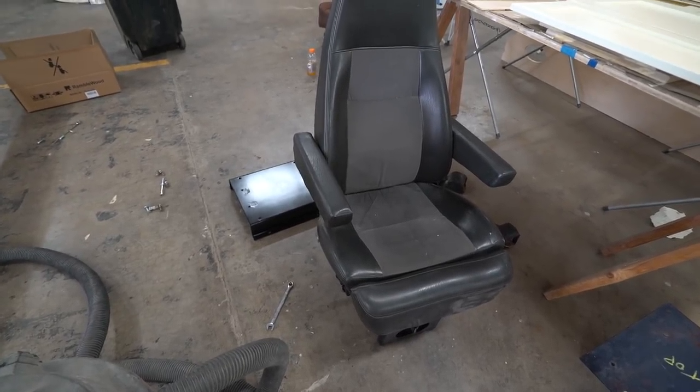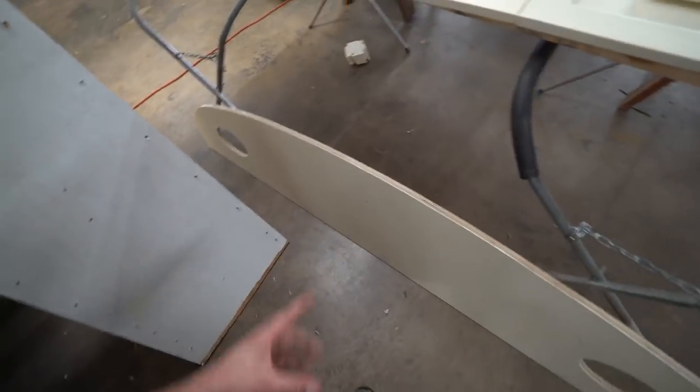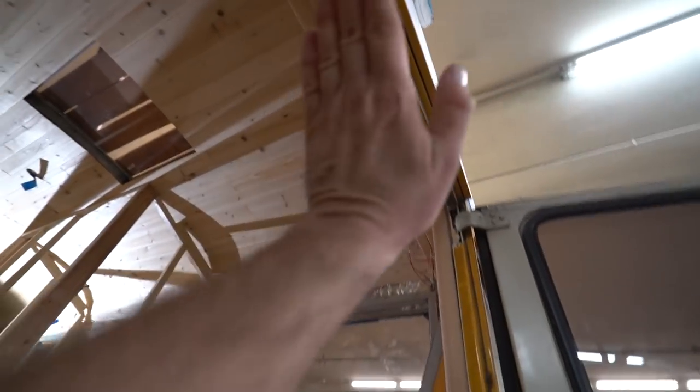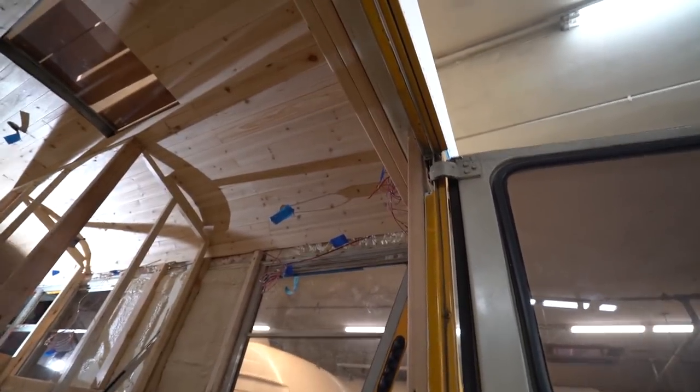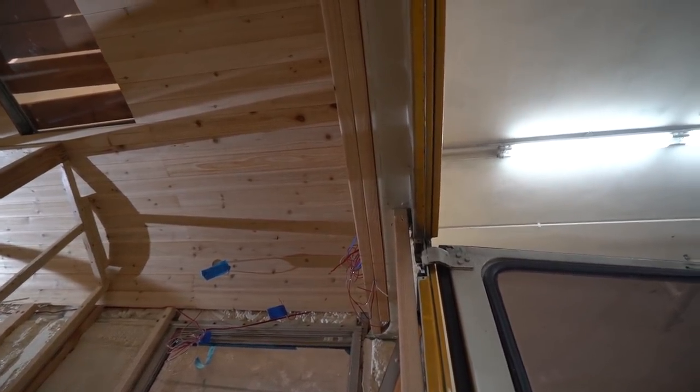Look at that new seat. So I fixed this up last night after we ended the day. Going to work on it a little bit more. I'm actually going to redo this thing - bring it down about an inch or so. That way we can hide the piece that's going to go up nice and flush against the top part there.